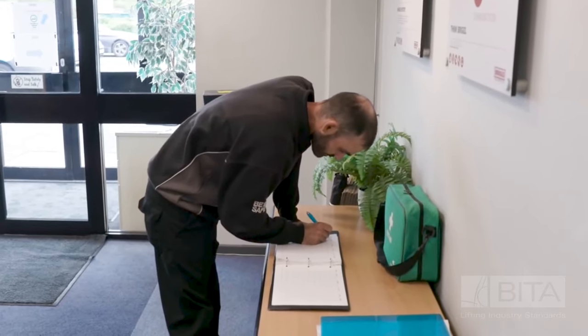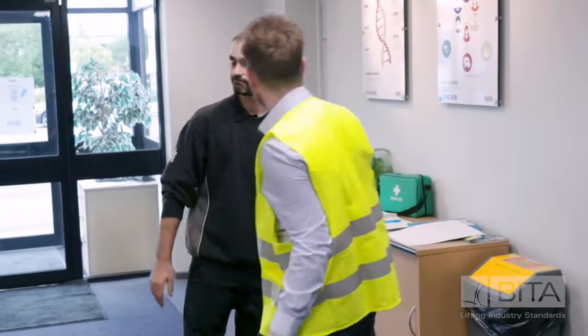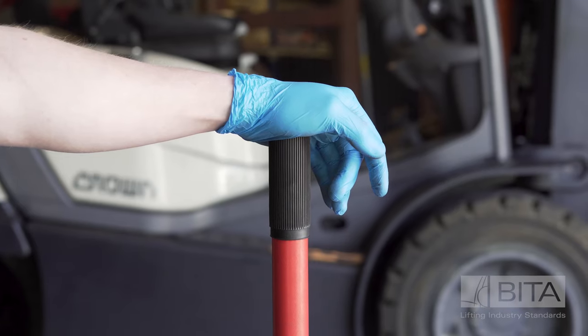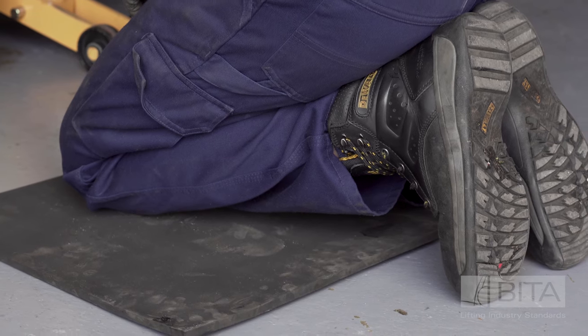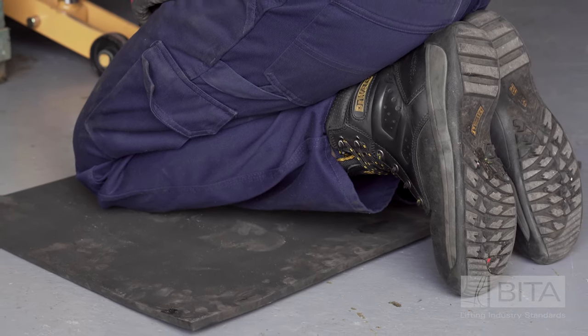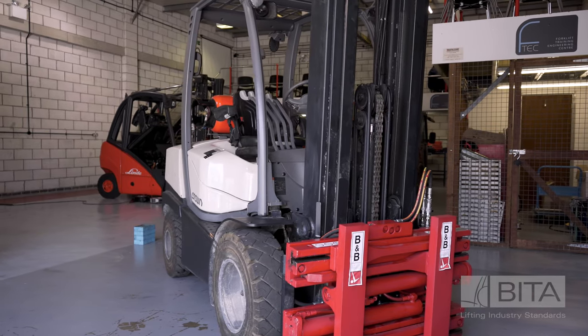Before beginning any work on the truck, the engineer should make sure they are wearing the correct personal protective equipment. Gloves and safety boots for protecting the hands and feet are important. A pair of knee pads or a kneeling mat should also be considered where work is likely to involve the engineer kneeling.